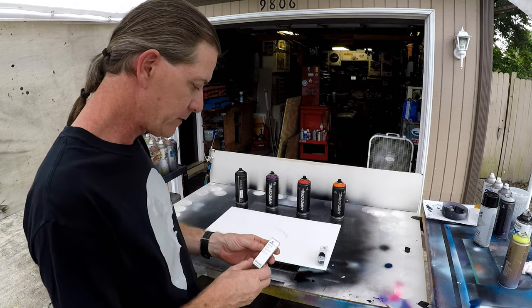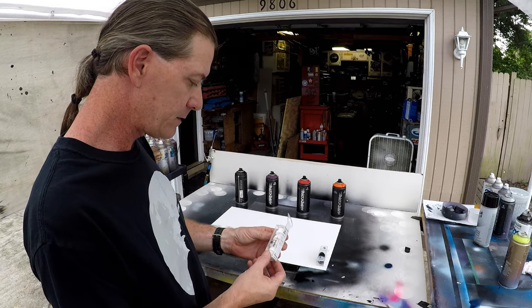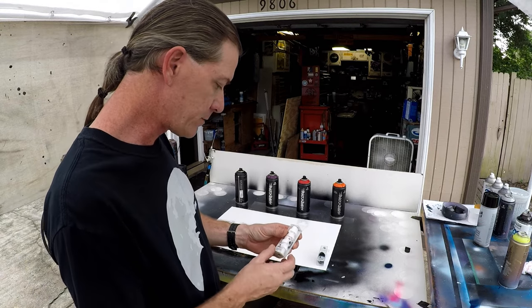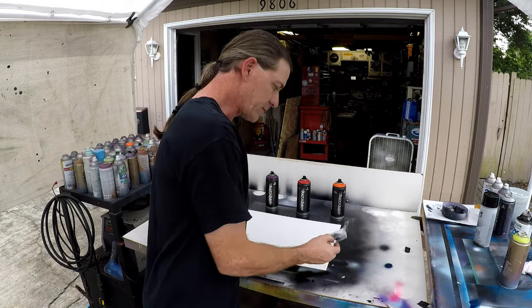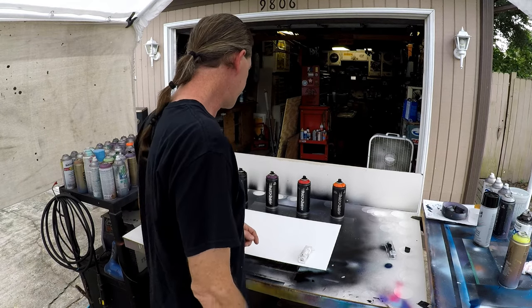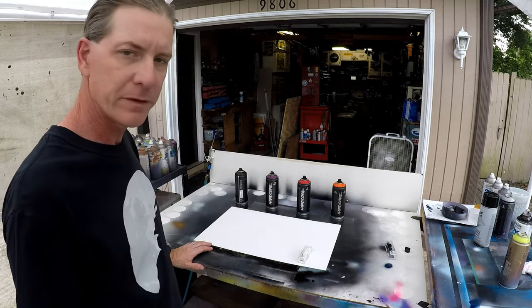I also got some new caps. These are some wide lines — there's three pink and two transversal. I'm going to test those out, and these were just some extra standard caps. So let's see what these paints look like.